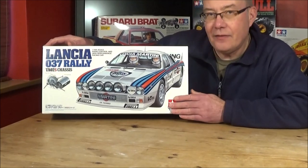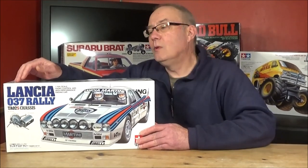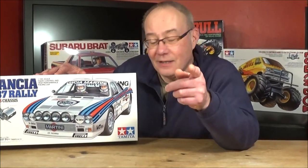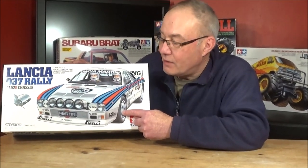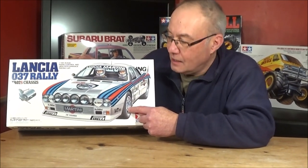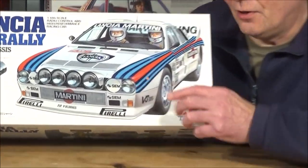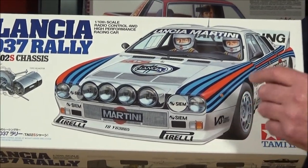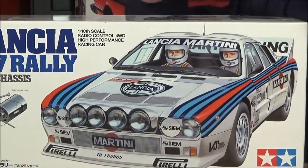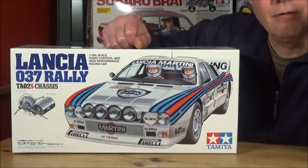This isn't your standard Tamiya TT02. This is the TA02S, which is the short wheelbase version. That's because this is a replica of the Lancia 037 WRC rally car, which had rather a long bonnet or long nose to it. So the wheelbase is quite short and they've had to put it on a shorter chassis.